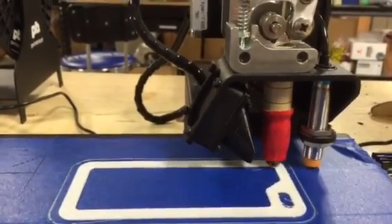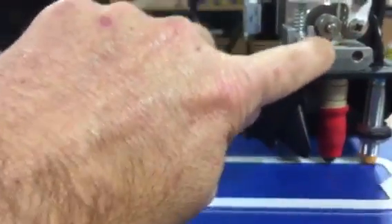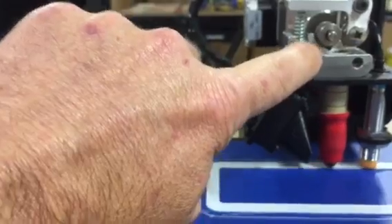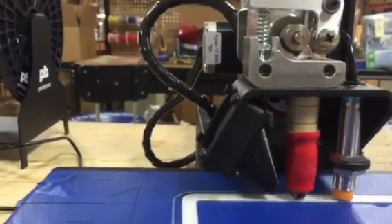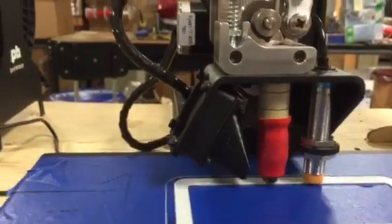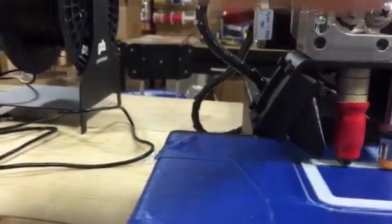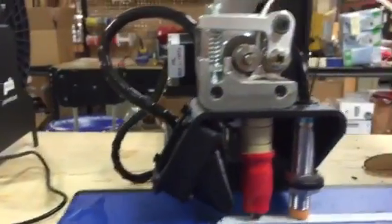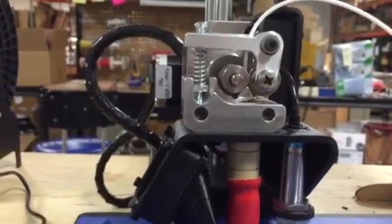Hi, this is Brook Drum with PrinterBot.com. I found an old reject extruder here — I didn't like the finish on it or the edges, so I notched it. You can see a little notch cut in there. Then I bent it up and re-drilled the hole, because when you bend it, it angles. So I took a 2mm drill, bored it out, and filed off the sharp edges.